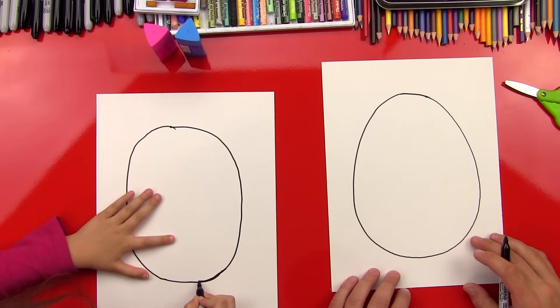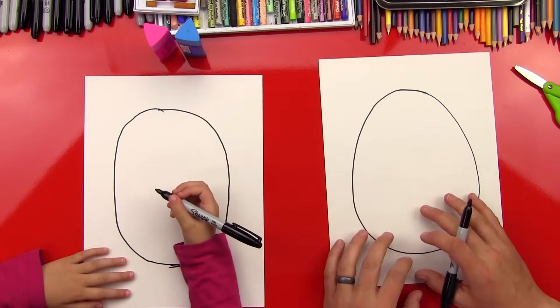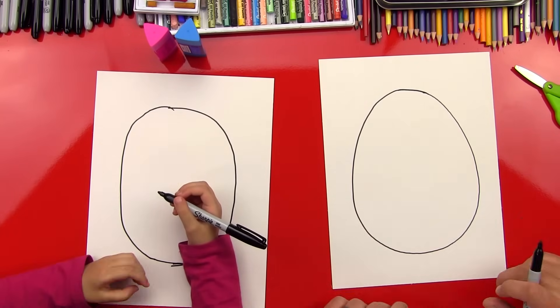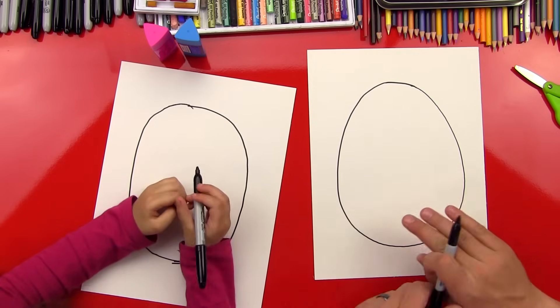We're just having fun, aren't we? Now that we got our egg drawn, we're gonna color it first, we're gonna decorate it. We'll fast forward - we're just gonna use some oil pastels and make it look really cute. We'll put a pattern on it, spots and zigzags and all kinds of cool stuff. Alright, let's do it.